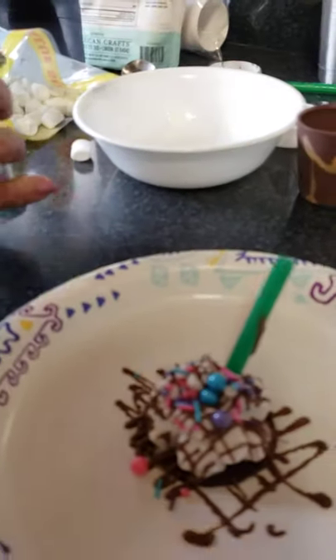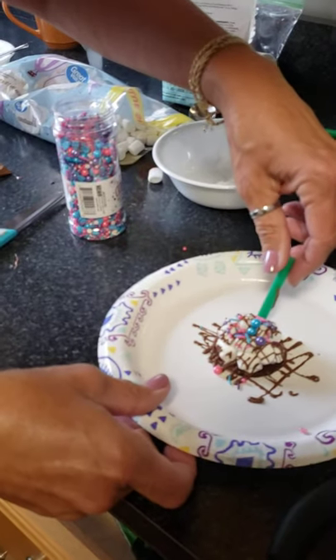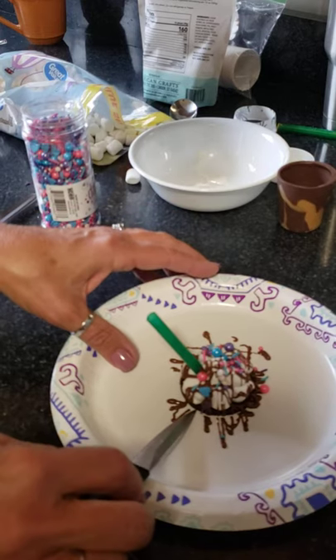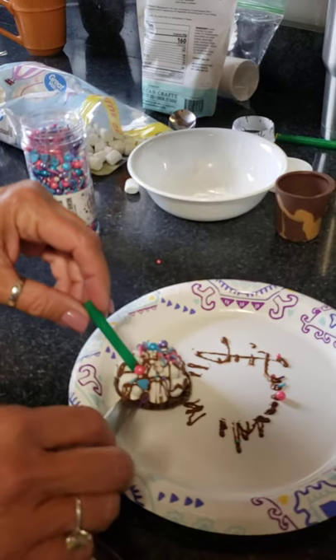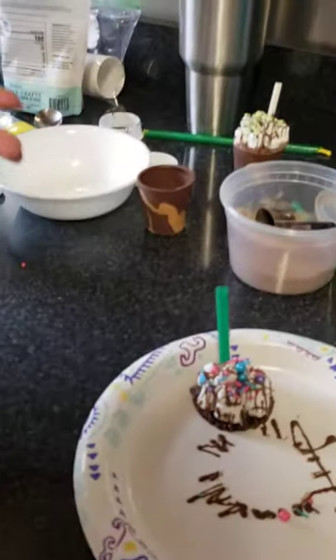Move it while the chocolate is still wet — but be careful, I didn't wait long enough for the straw to harden in there. If you leave it sitting the air will make it hard to pick up, so let it sit for a minute first.